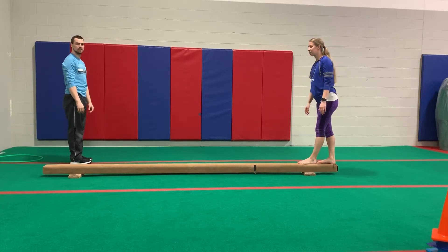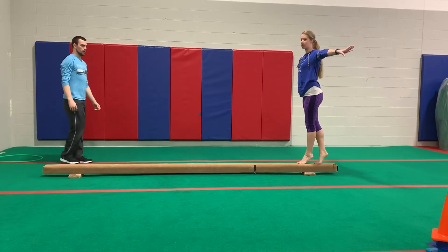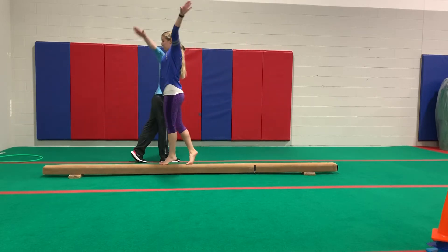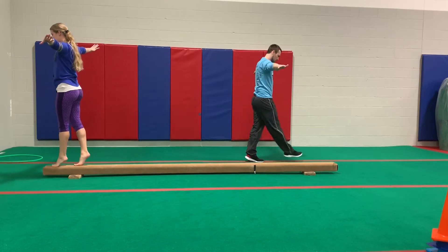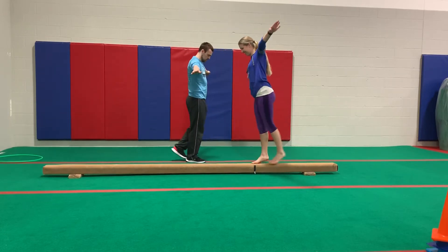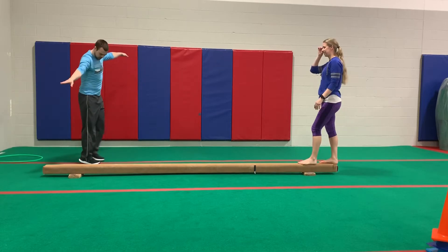Next, we're going to try that walking in releve — up on our tippy toes. Let's walk forward in releve, and once you go about eight to ten steps, walk backwards. The key is staying on your feet the whole time!